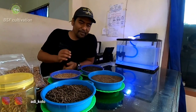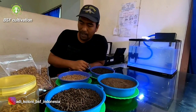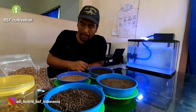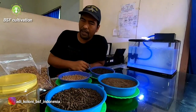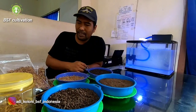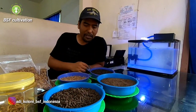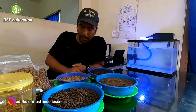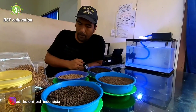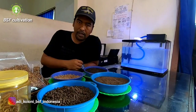Hello, good evening everyone. Back with me again, Adik from Black Soldier Fly Colony. I'm currently resting in between my activity. I think I have 10 minutes and I decided to make this video. I would like to share with you about the products from our activity — that is Black Soldier Fly Cultivations.